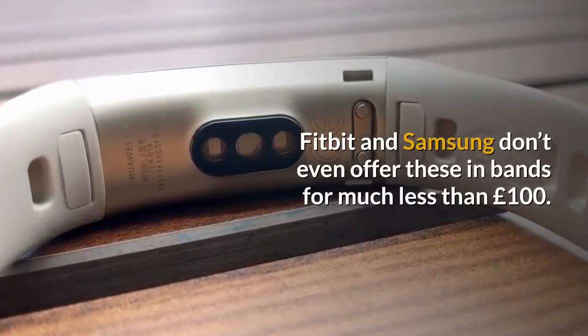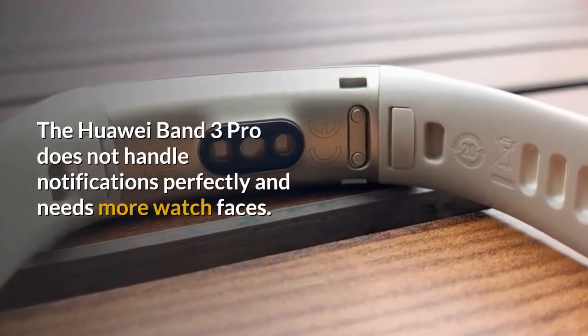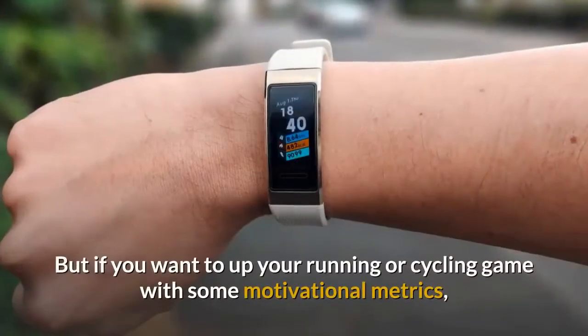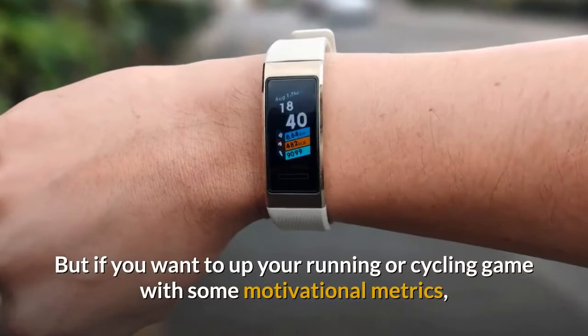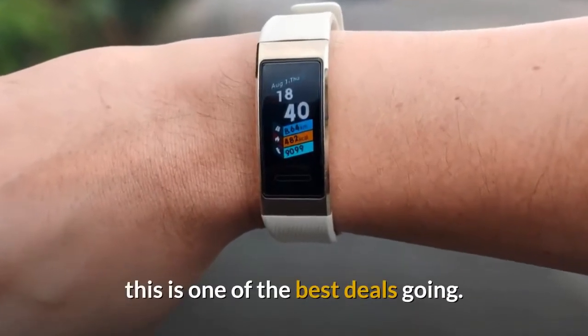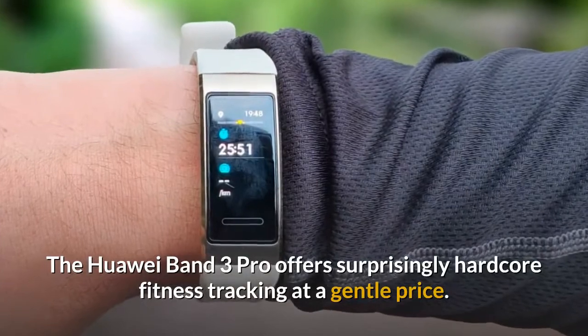The Huawei Band 3 Pro does not handle notifications perfectly and needs more watch faces, but if you want to up your running or cycling game with some motivational metrics, this is one of the best deals going. Verdict: the Huawei Band 3 Pro offers surprisingly hardcore fitness tracking at a gentle price.